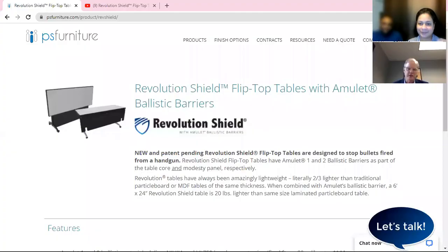So Roger, tell us a little bit about your company and why you're so excited to share this revolutionary furniture piece to our audiences. We are a table company — table and chair and other commercial furniture. We were approached by a ballistic material manufacturer about a year ago with a kind of material that we combine with our proprietary lightweight table core, which we call Revolution. And between the two, we call the product Revolution Shield.